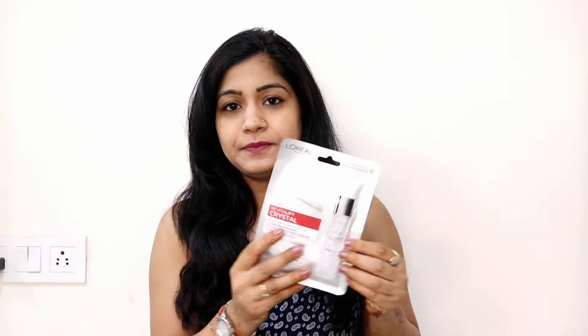I have a lot of sheet masks, and these sheet masks I purchased from Amazon last year.